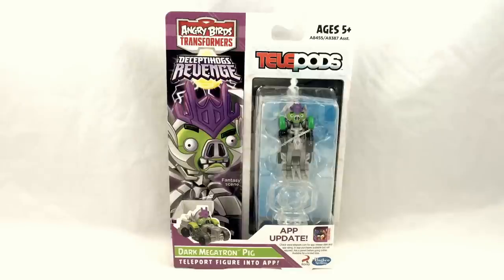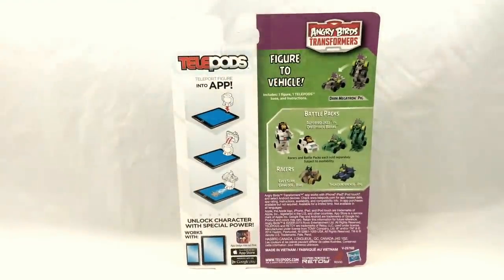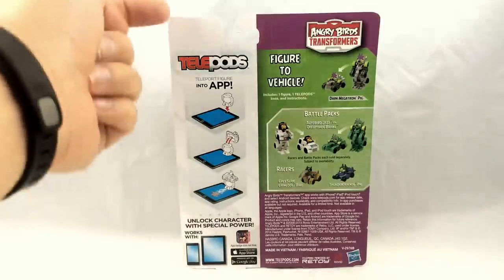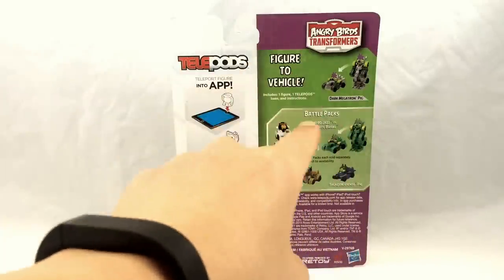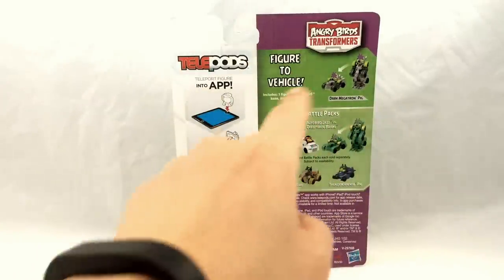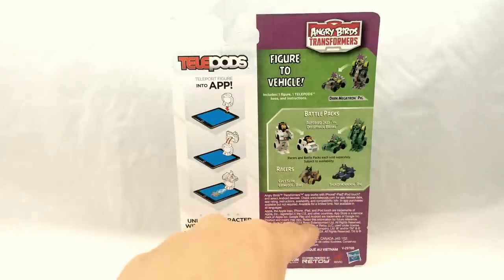This is actually the second time this sculpt has come out in toy form — this particular sculpt was already released as Bludgeon in the first wave of figures. If you check out the back of the packaging, you're going to see something very similar to Gray Slam Grimlock Bird's packaging: instructions on scanning into the app, the figure in its two modes, and then the co-sells featuring the battle pack and the individual racers with Thundercracker and Grimlock called out.